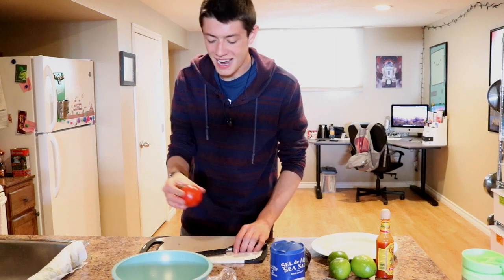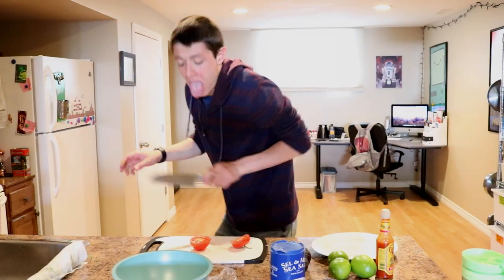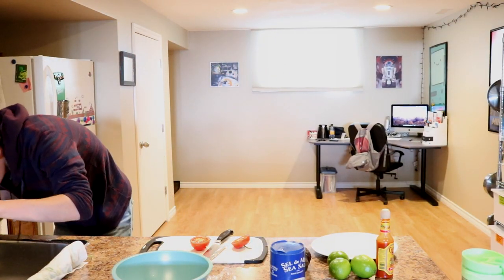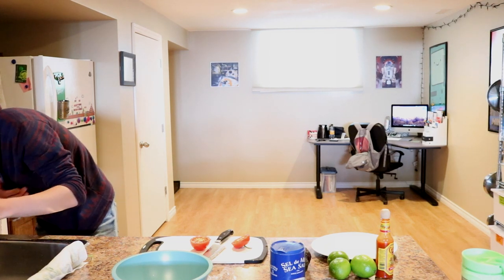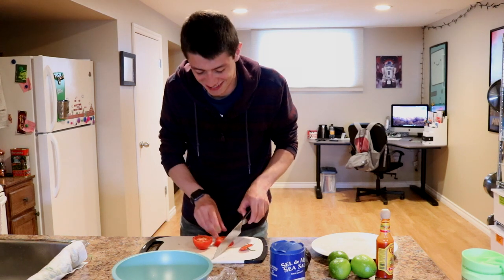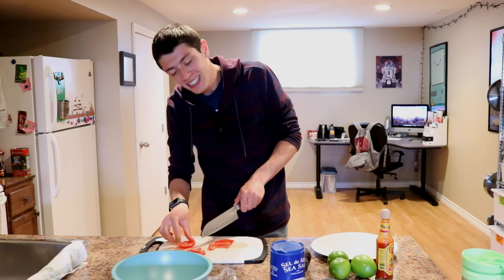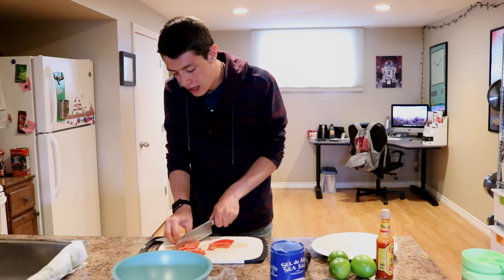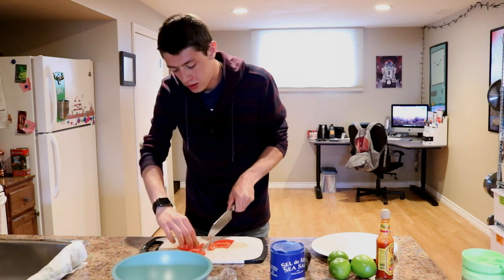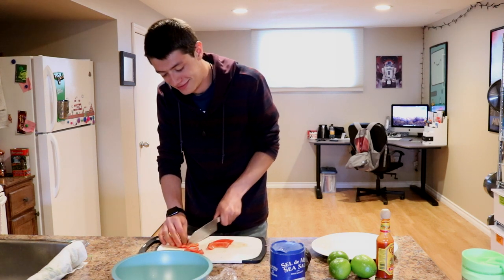Onions into the bowl. Tomato time. Oh my god. Oh god, it tastes like onions and gross. Good tip — don't do that. Now we're going to chop this up nice and finely, because that's large otherwise. Can you believe that I graduated high school? Yeah, me neither. Tomatoes are in the bowl.